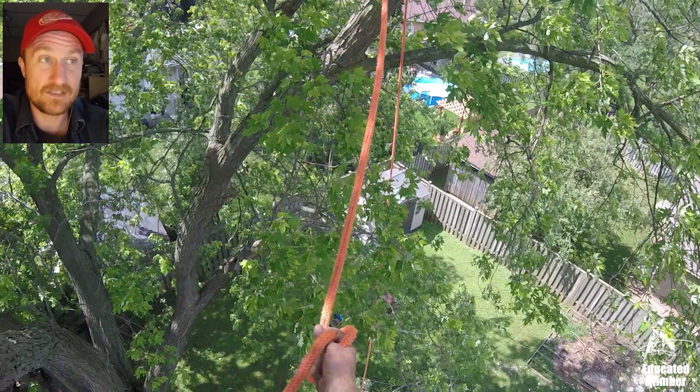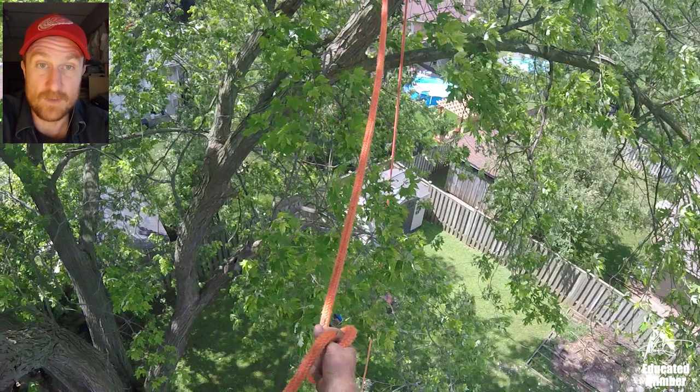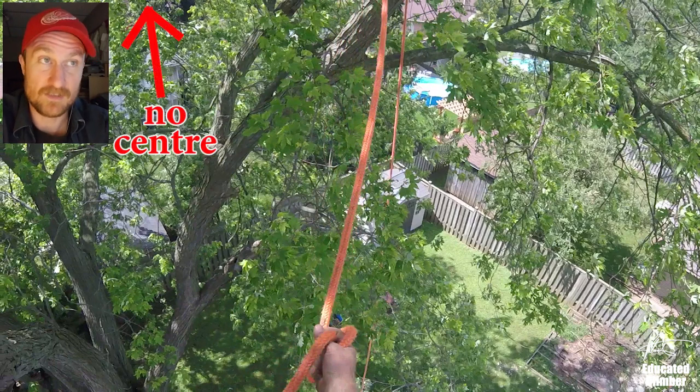At this point in the climb I'm almost done. I've got all of the major stuff off of the side where I'm tied in. There is one decent sized branch on the other side that needs to be rigged and taken off away from the house. So I'm deciding here, instead of struggling to fight my way over there climbing — again there's no central tie-in — I'm going to try and set it up remotely and cut it with the pole saw.